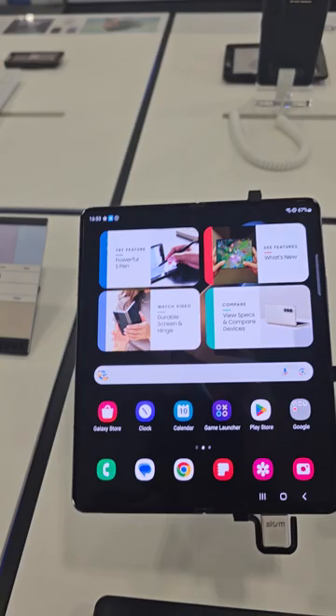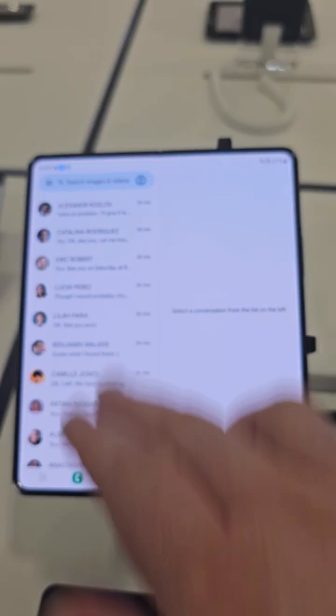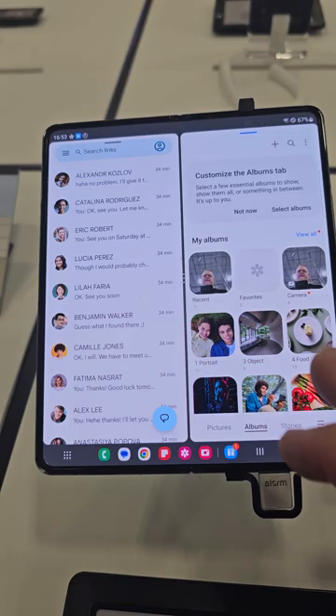On the Z Fold 4 you can do three screens at one time. If you want to open up the messaging app — now all you see on here are just demo messages only, not real people, just demos — let's say you want to pull up the gallery and check out the selfies that you just took.